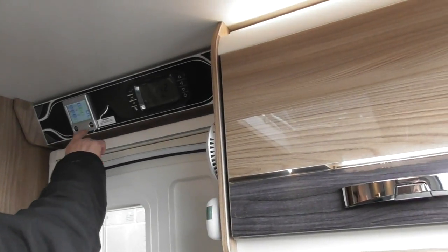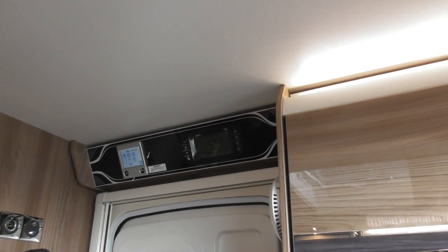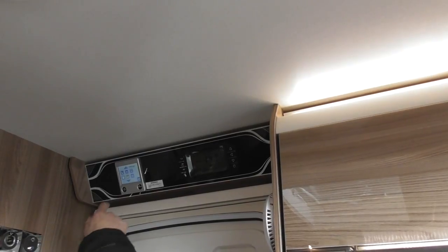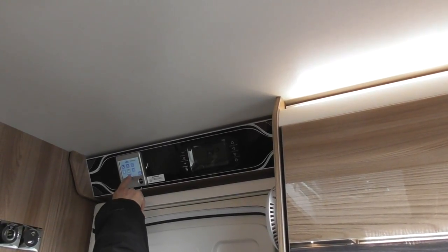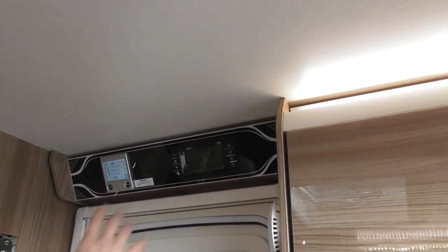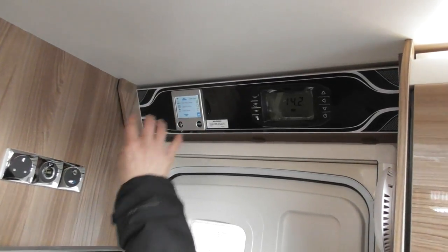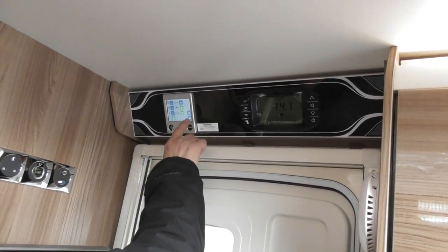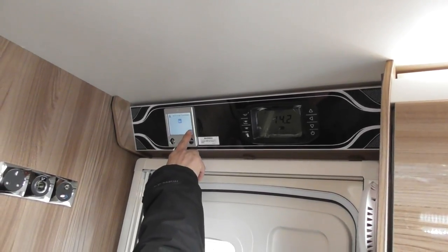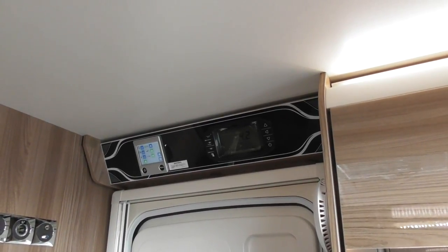There are further menus, but I don't want to complicate things too much — there are further things which include timers as well. So even though you've got a timer on that, there are different timers if you want to operate them. The only thing I will show you is — if you want to control your heating using this control panel, that has to be ticked: third party panel. It needs to be ticked. Otherwise if you don't switch that on, it will not communicate from there to there, and you won't be able to control the heating from your app.